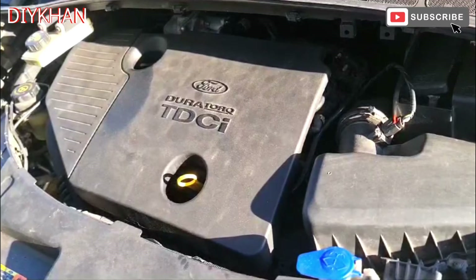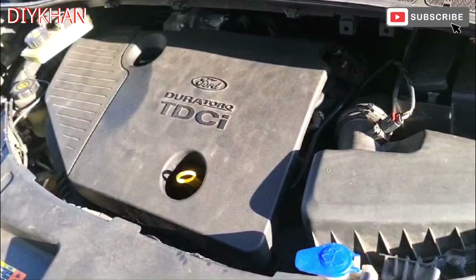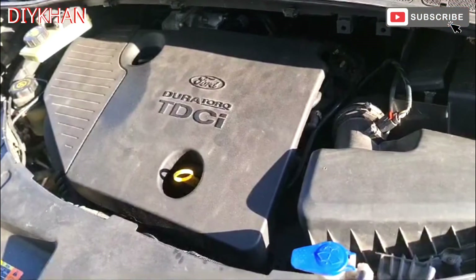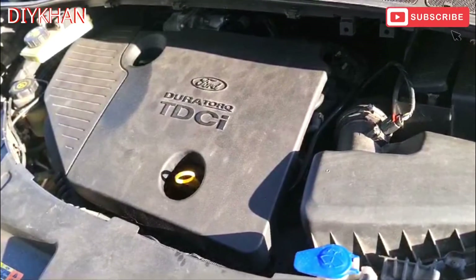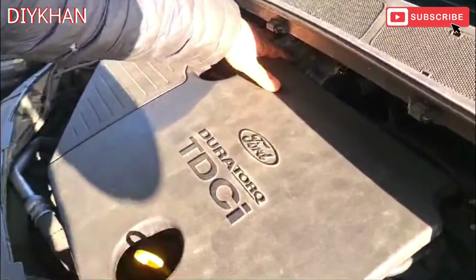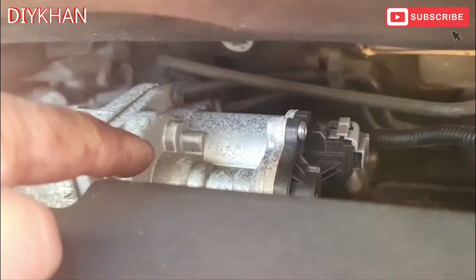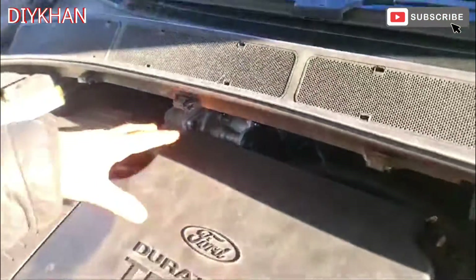Hello friends, in today's video we're gonna be cleaning the EGR valve on this Ford S-Max. This particular model is 2009 and the engine size is 1.8. The location for the EGR valve is just here - let me show you.